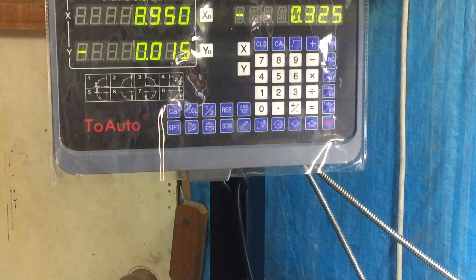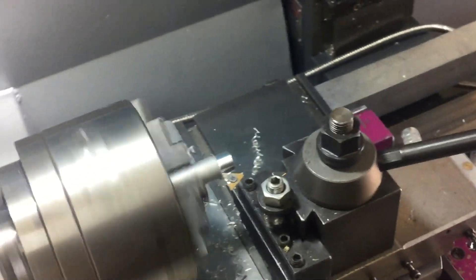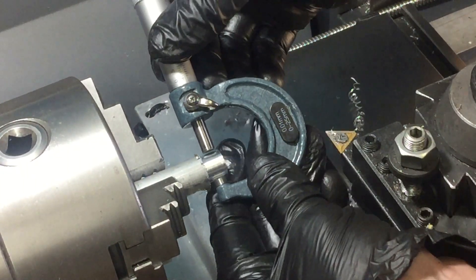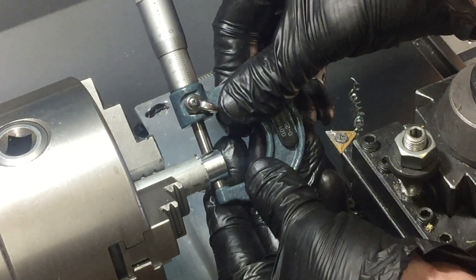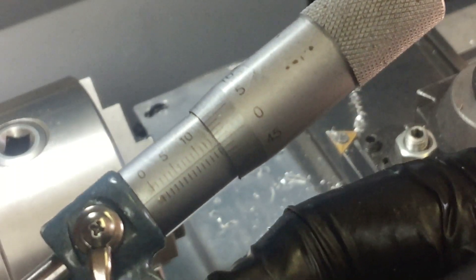Let's check out the result. I'm aiming for 14mm exactly and I get close enough to 14mm exactly. That's a win.